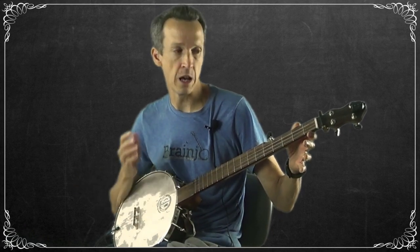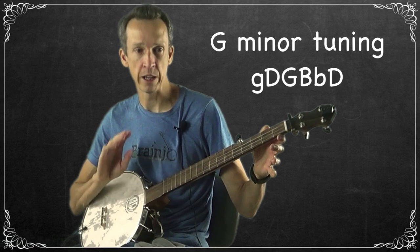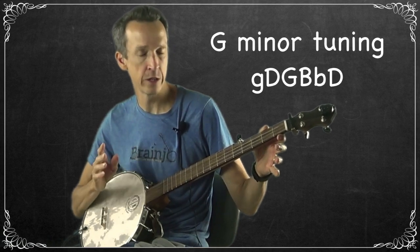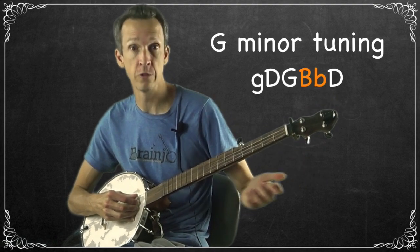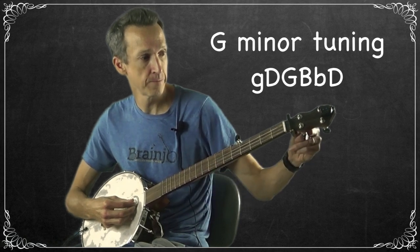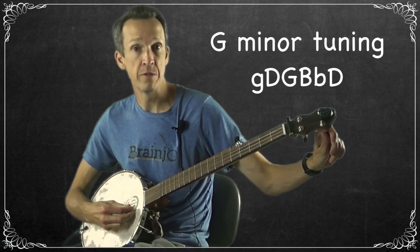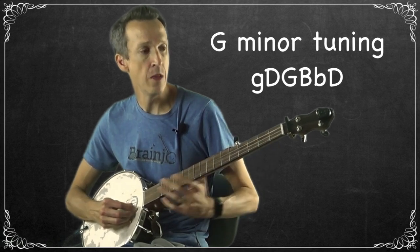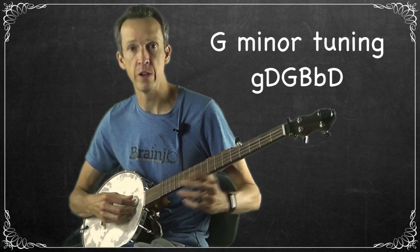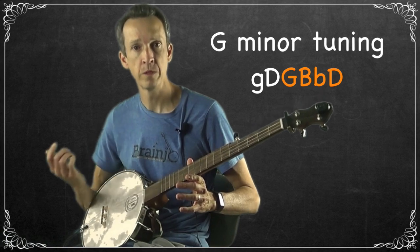This is in what would be typically described as G minor tuning, which is almost identical to standard G tuning except for one string. The only difference between standard G and G minor tuning is that the second string is a Bb instead of a B, which gives it the minor sound. So we have a D on the fourth string, a G on the third, a Bb on the second — which should be even with the third fret of the third string — a D on the first, and a G on the fifth. The third, second, and first strings give you that G minor chord.